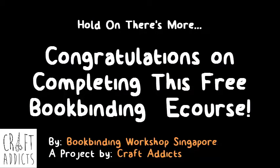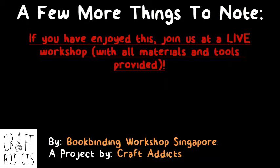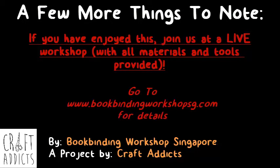If you have enjoyed this, do join us at the live workshop where we will provide you with all the materials and tools that you need. At the live workshop, you will also be guided by an experienced bookbinding enthusiast who will be able to point out mistakes you should avoid and guide you personally during your bookbinding process. Go to www.bookbindingworkshopsg.com for details of the upcoming workshops.